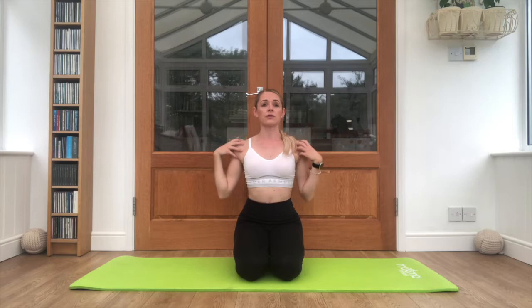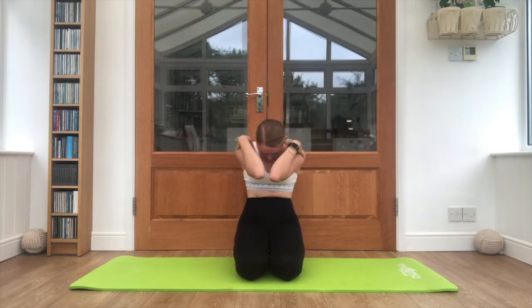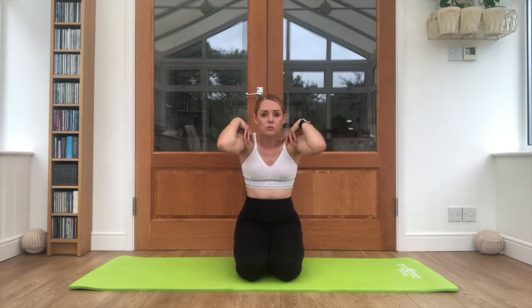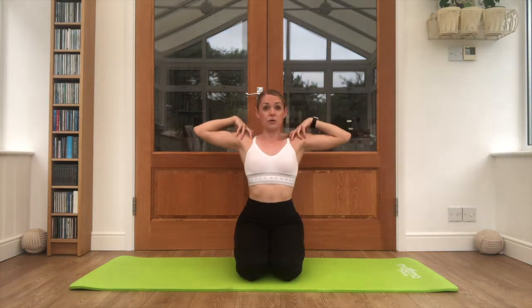We're going to start by loosening up the shoulders — you're often stuck in a very tight position leaning over the handlebars for a while. Circling those shoulders around, just loosen them off, increase the mobility in the joint. Bring those elbows forwards, tuck the head in then lift, open, chin coming up. And once more: drop the head, elbows in, and lift open, head up.